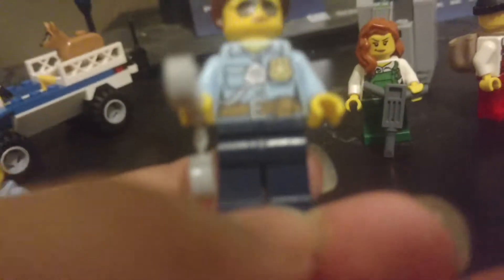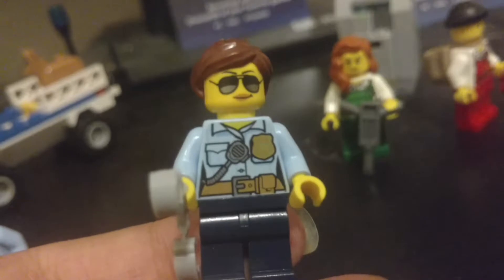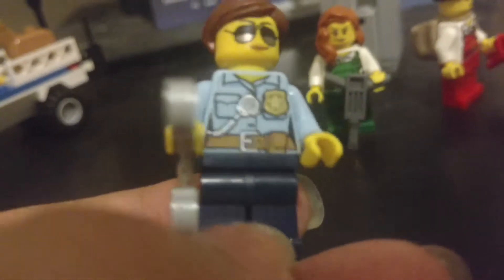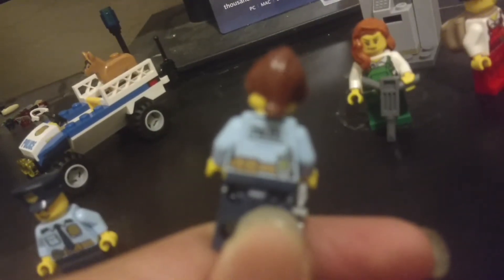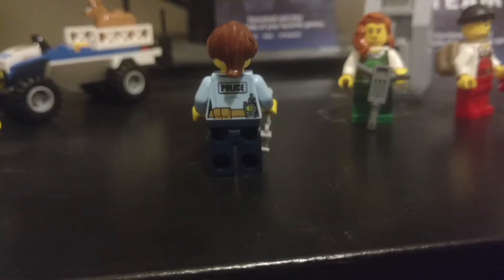This one's a female police officer. These only started appearing, I think, back in 2013. She has a badge, along with — what do you know — a walkie-talkie, and a belt with a pocket on it. She carries a pair of handcuffs. The set comes with two pairs, so you can cuff both of them. She has a police logo and a walkie-talkie on her back.